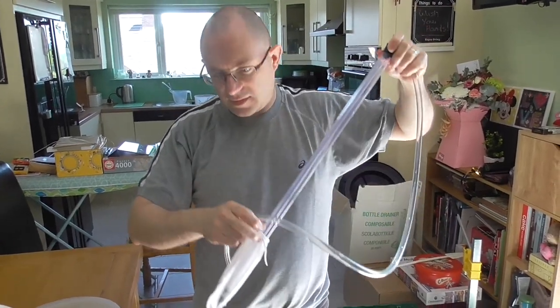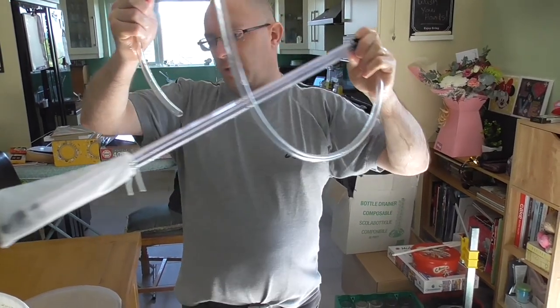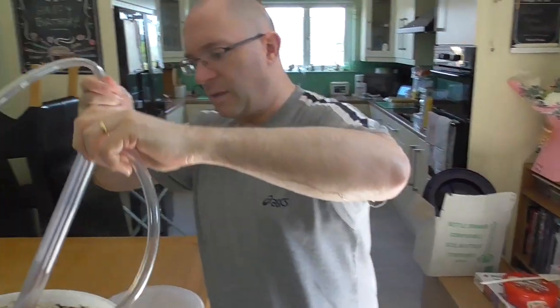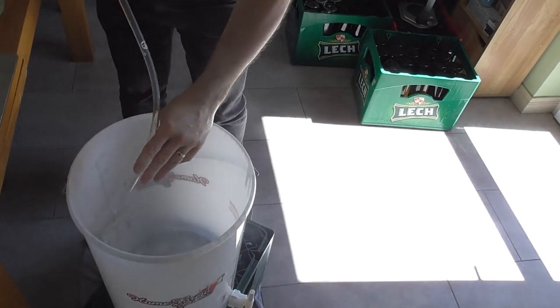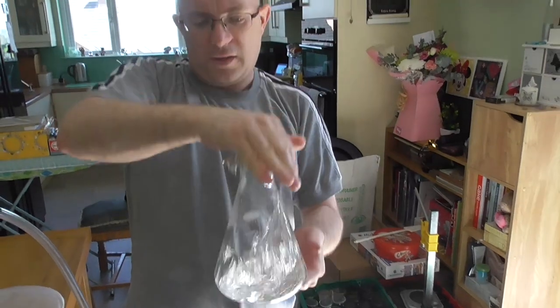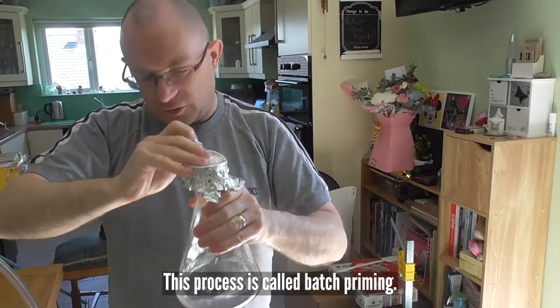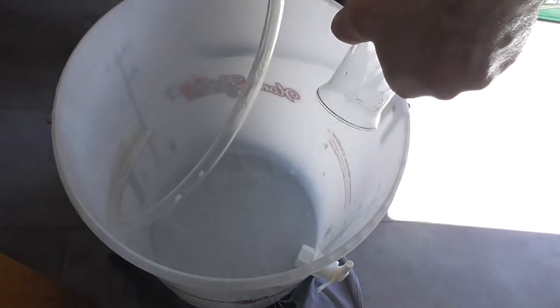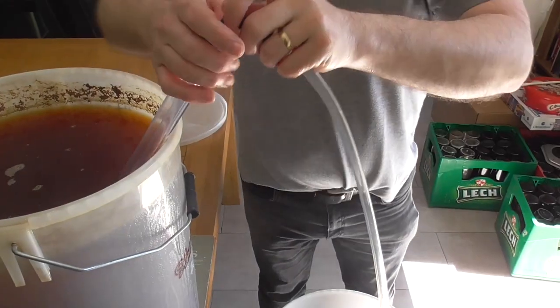We're ready to transfer. The muslin goes into the brew, the other end of the hose goes into the bucket. We have our priming solution — give it a stir. See how clear it's come out — all well dissolved. I can get rid of the tinfoil and pour that in. Now we can start the transfer.